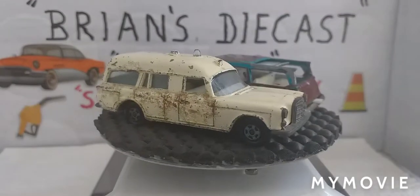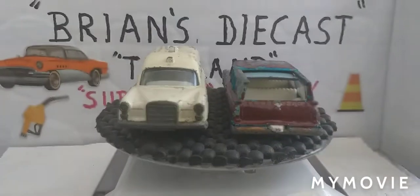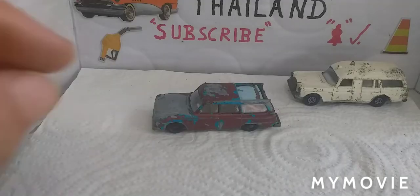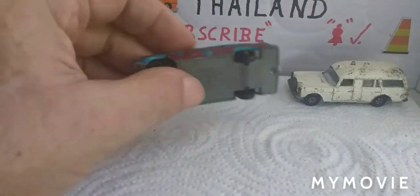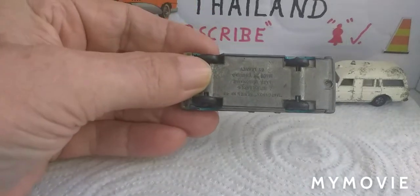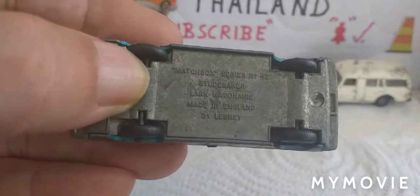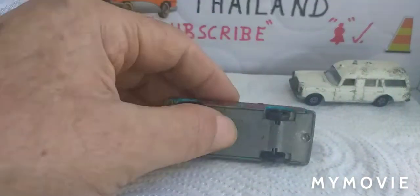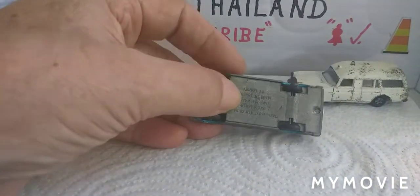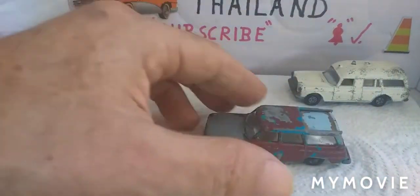Let's get them off the turntable and have a closer look. Right, let's see what we're dealing with. We've got the Studebaker Lark Wagonaire — I won't try and show you the base because I can hardly read it. I've already drilled this out; there's two posts, one at the back and one at the front, so let's get it apart.